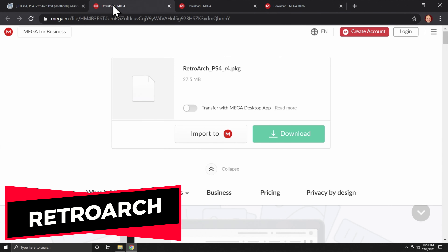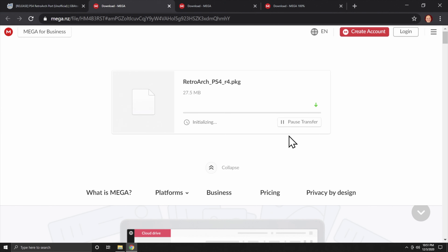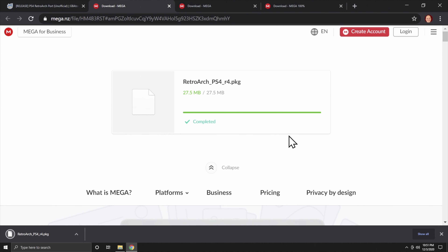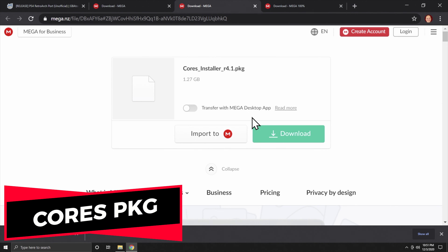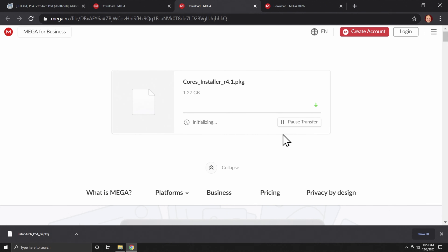Files have a rhythm on Mega because when you click on the green Download button, sometimes it looks like nothing's happening right off the rip. For example, downloading RetroArch — it's not a particularly large package file, so you'll see it prepare the download and get rolling pretty quickly. But in the case of the cores installer, which is over a gigabyte of content, it can take quite some time before you see any activity. Hang in there, don't leave the page, and let Mega do its magic. You'll get the download you need to get all the cores for RetroArch.